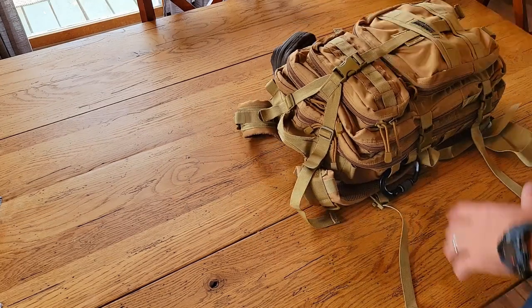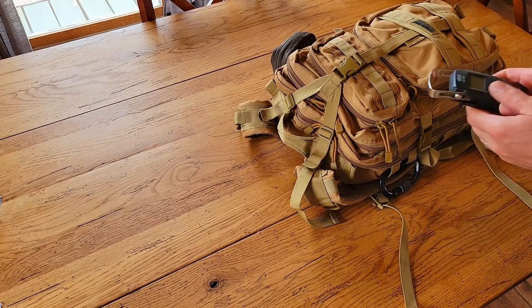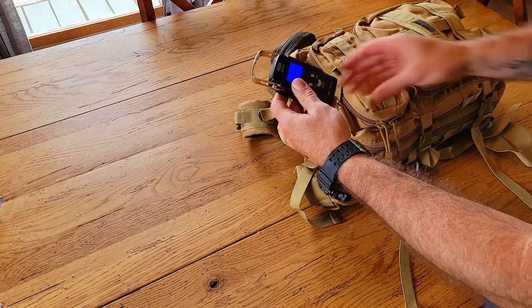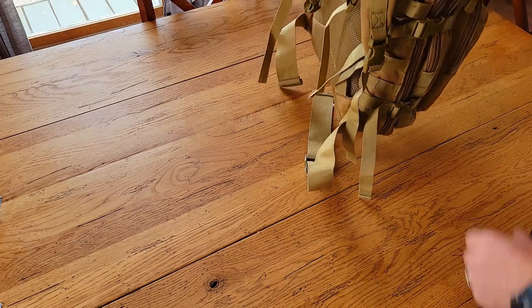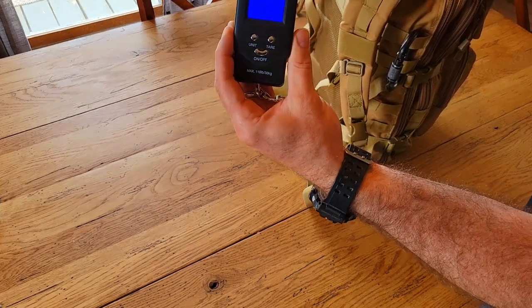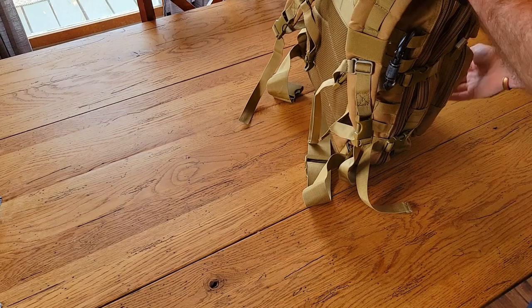First, let's get a weight on this while it's packed up so you can see what we're working with. I have a digital scale — my goal was to keep this pack pretty light. We've got 17.21 pounds, so not super heavy, pretty standard as far as bags go.